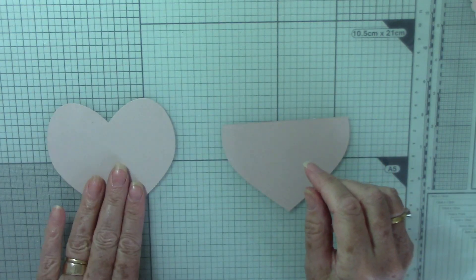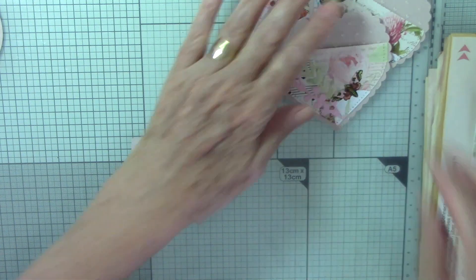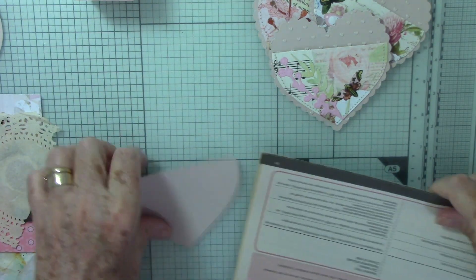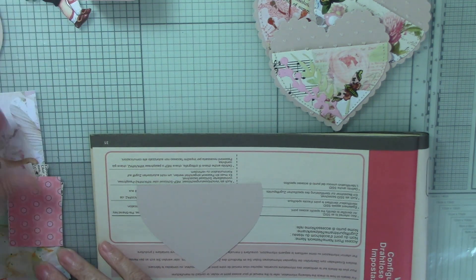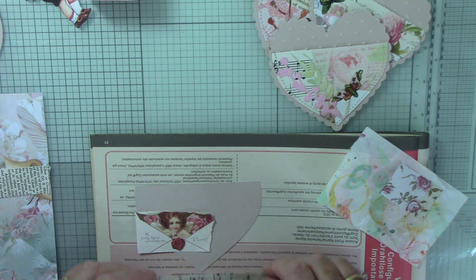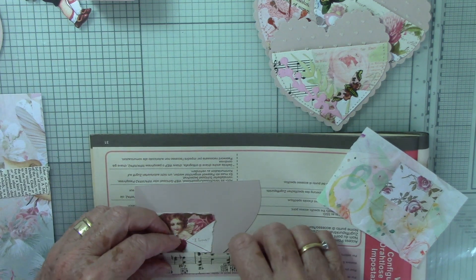I've got a few bits here that I thought we could use. This is my glue background - glue paper. Basically all you need to do is add your strips or your pieces of paper, and I am going to do this more or less in strips this time, so they'll go something like this.